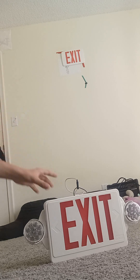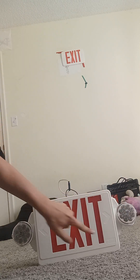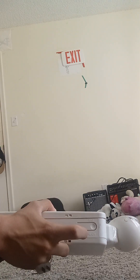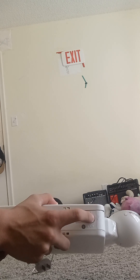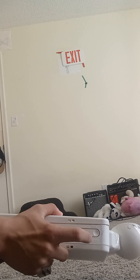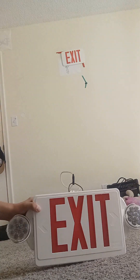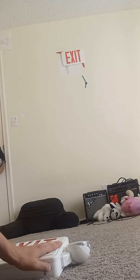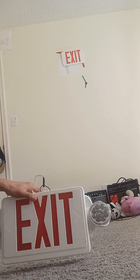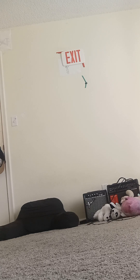We also have this Lithonia Lighting LHQM exit sign combo. Right here it has circle LEDs — exit with only lighting. When you push the test button, the ready light shows as a red LED. The LED turns off when unplugged and this thing stays on. Basically when it's plugged in the emergency lights turn on. I also have the black version of one of these. That is the Lithonia Lighting LHQM combo unit.